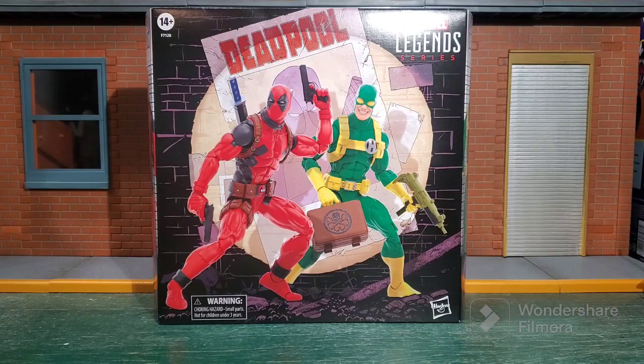Hey guys, what's going on, and welcome back to the channel. Today we are taking a look at the Marvel Legends Deadpool and Hydra Bob 2-pack, which I believe was a San Diego Comic Con exclusive. I don't remember — I got it off the Hasbro Pulse app.